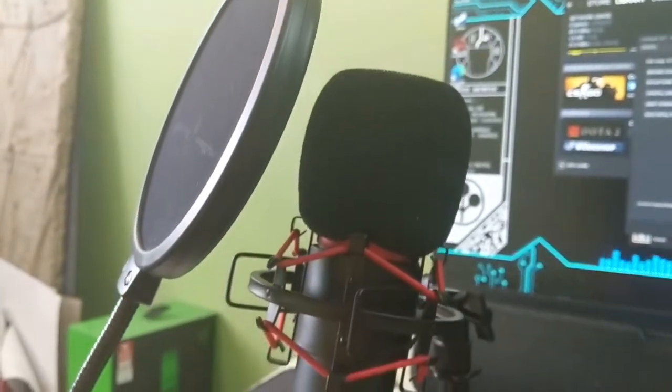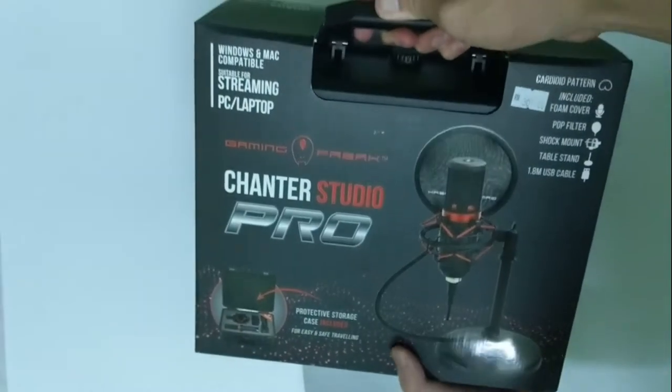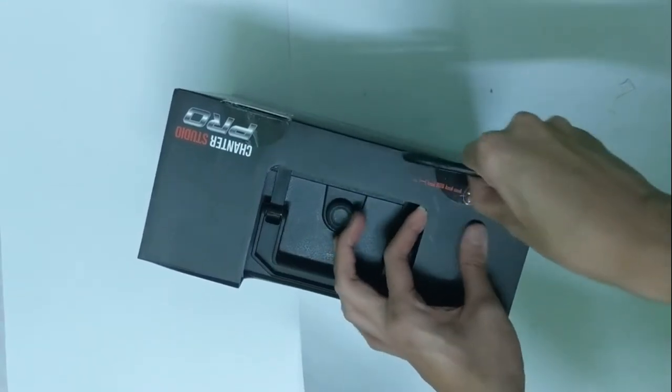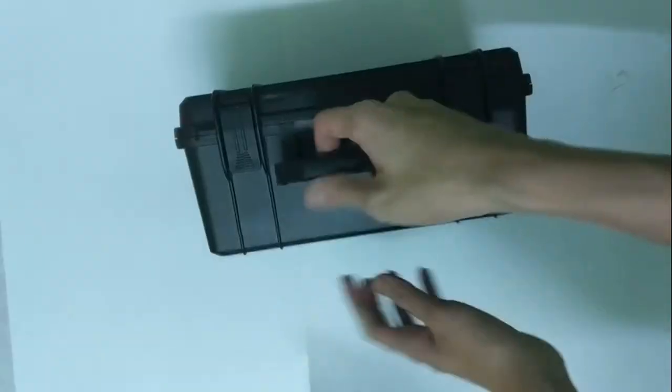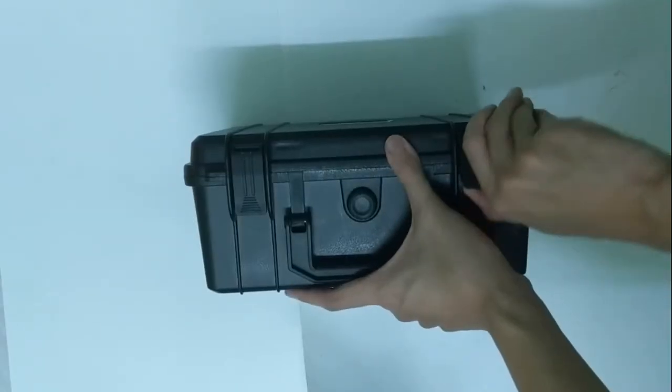What is going on guys, Tanjuri here. Today we'll be doing a quick review and unboxing on the Gaming Freak Chanter Studio Pro. I purchased this microphone at Tandem Match Outlet and it is priced at 309 Ringgit Malaysia. The whole voiceover of this video that you are hearing right now is recorded through this awesome microphone.